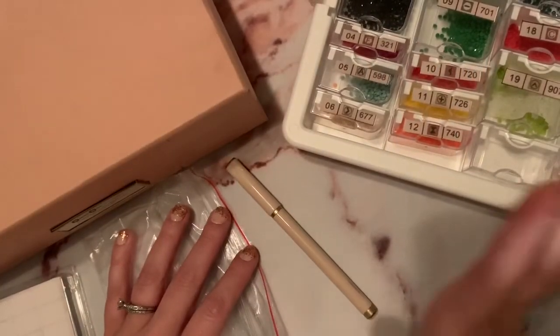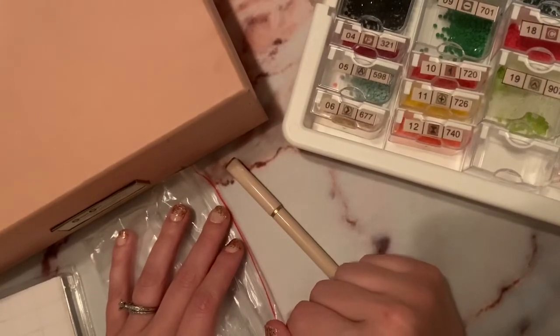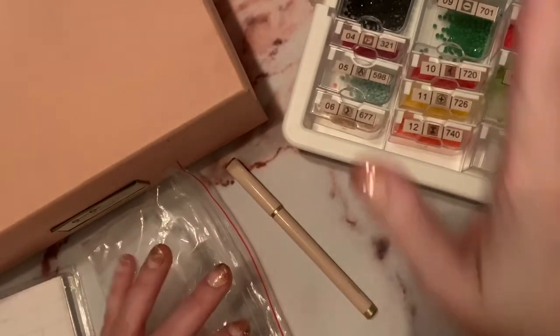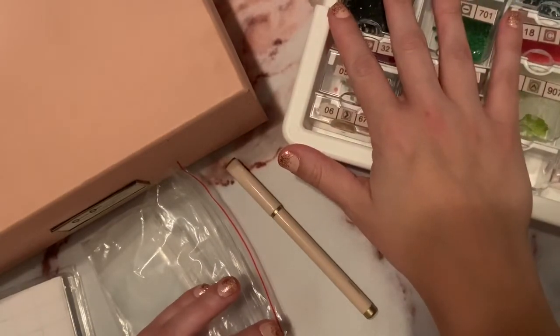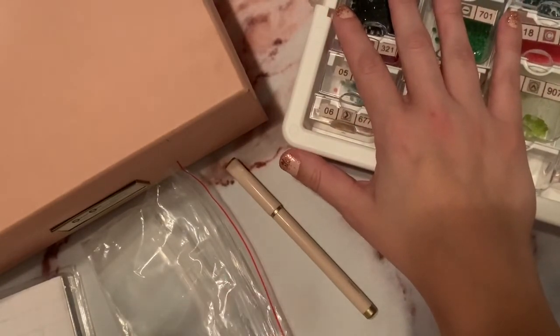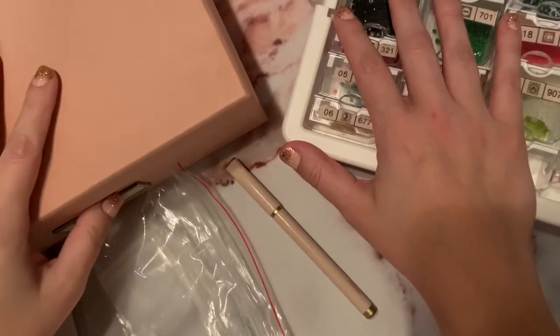Hello my friends, welcome to Diamonds and Washi. I am about to kit down the Princess and the Frog, which I just finished up earlier today, and I wanted to show you how I store my extra drills and how I put them away.